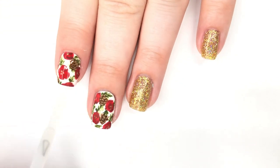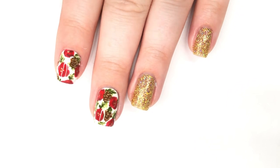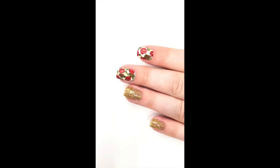Then once that is done, you want to make sure your whole design is dry, and then you can apply top coat. For my final look, I did the two art nails with a matte top coat, and then I put a shiny top coat on top of my glittery nails.